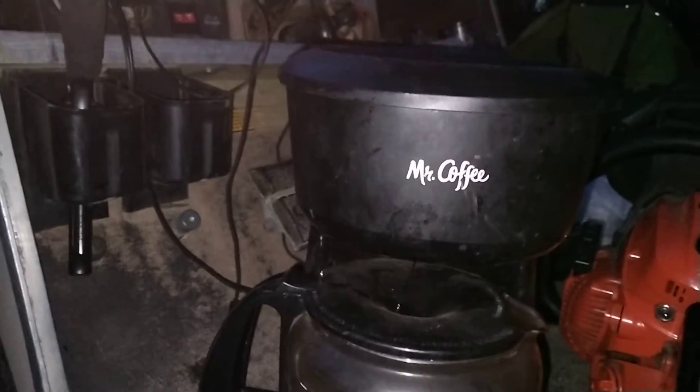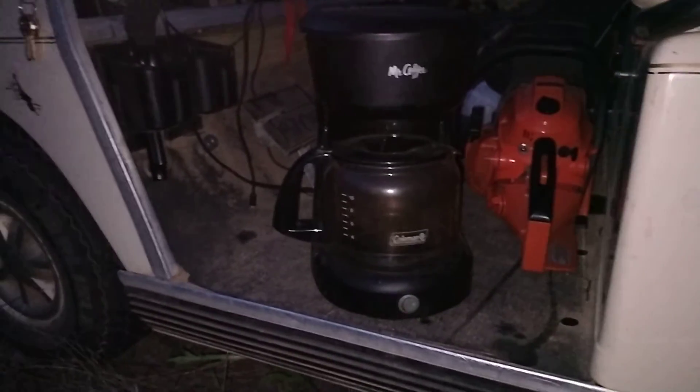It's a Mr. Coffee coffee pot. I know it says Coleman pot below it, but it's really not — we broke the coffee pot and that was the pot we had to use to fix it for today.